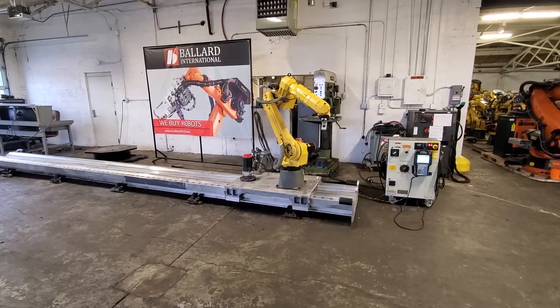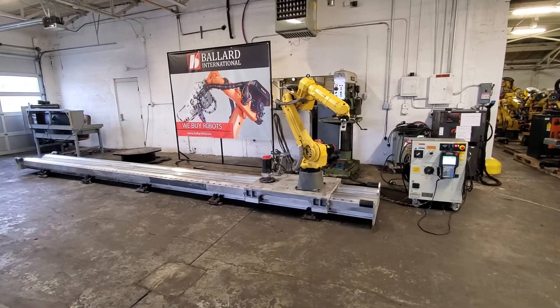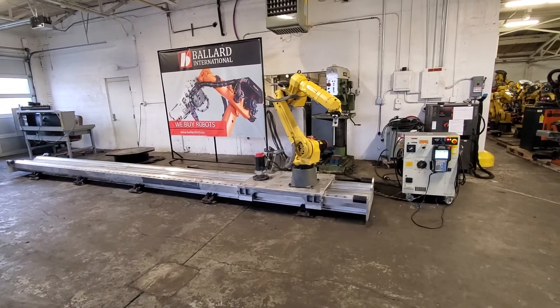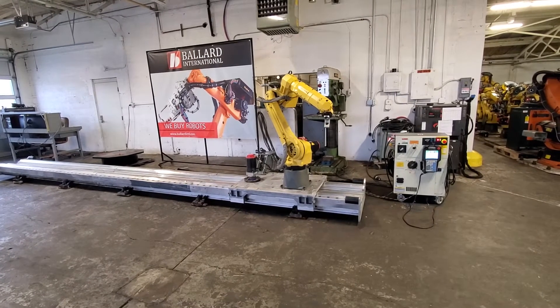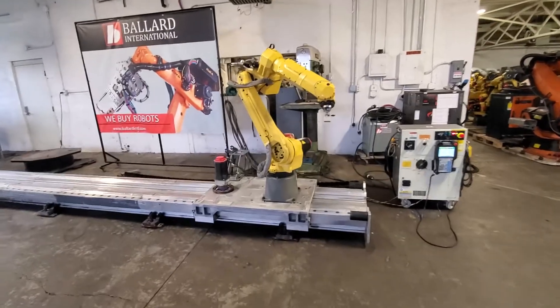We mounted a FANUC M20IA robot on a six-meter linear rail. What we wanted to do is prove out and show that the robot and the rail work together. So as you can see...